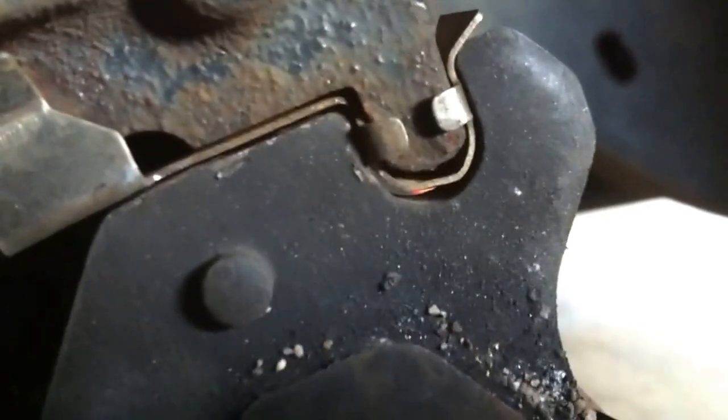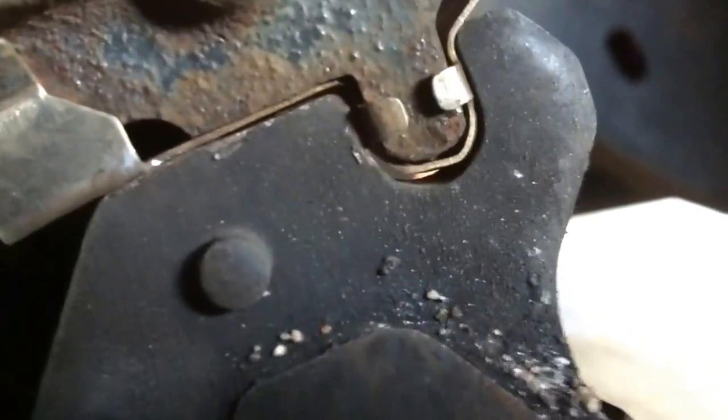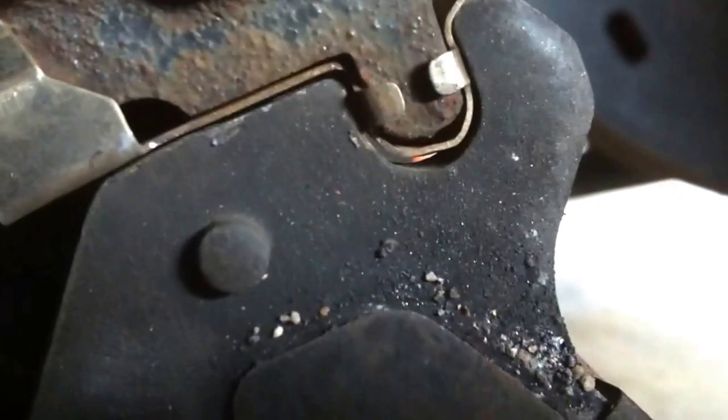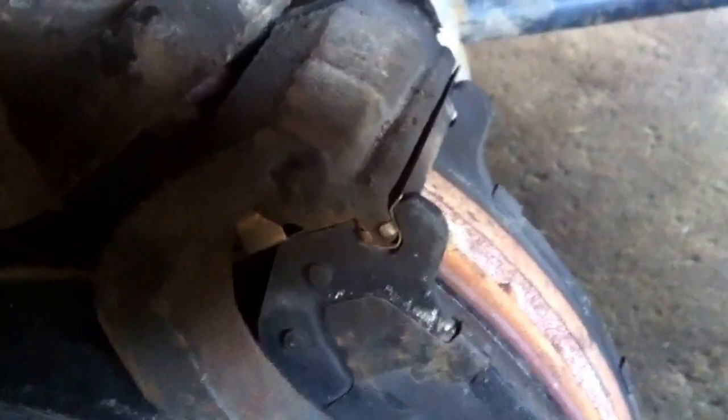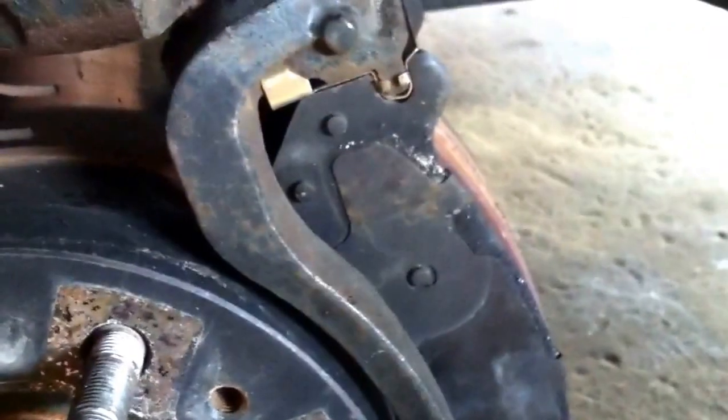So every bump I hit, the thing clangs. These are brand new clips that I had on, and brand new pads — less than 10,000 kilometers ago.